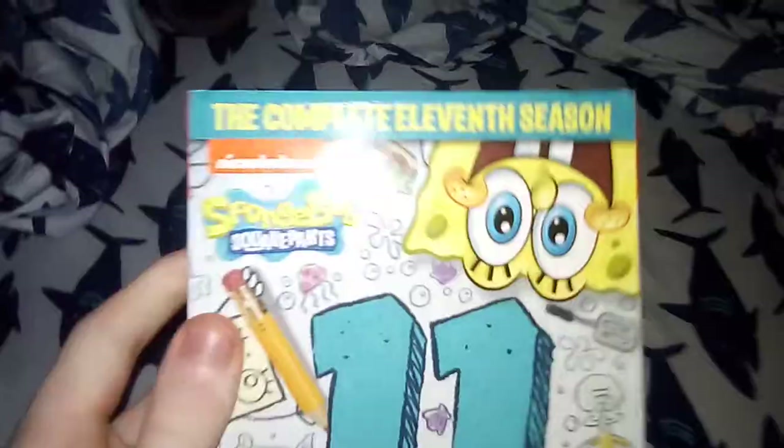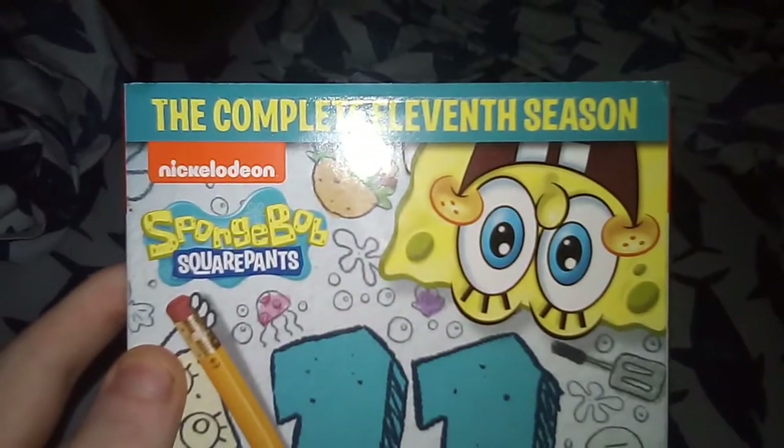This is the 2020 release of Spunked Up Stroke Hands, the complete 11th season. 2020 release.